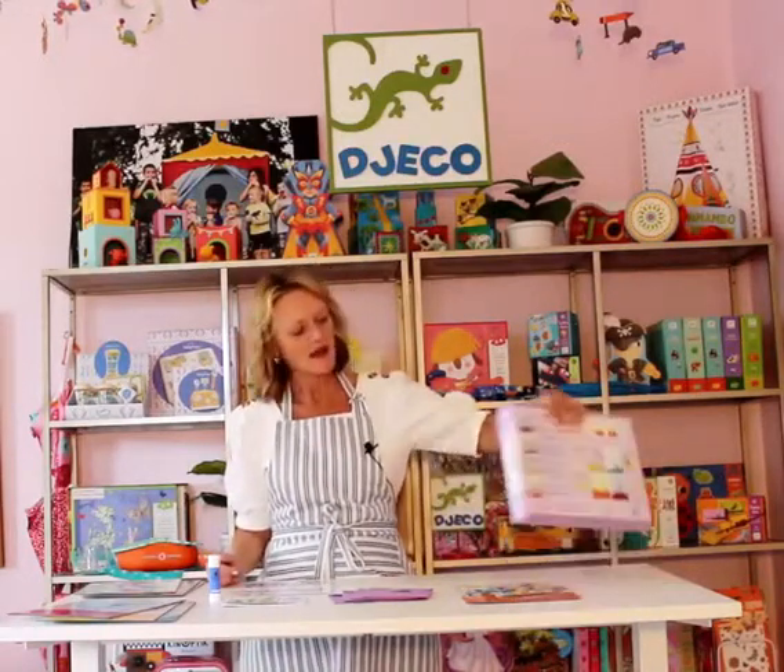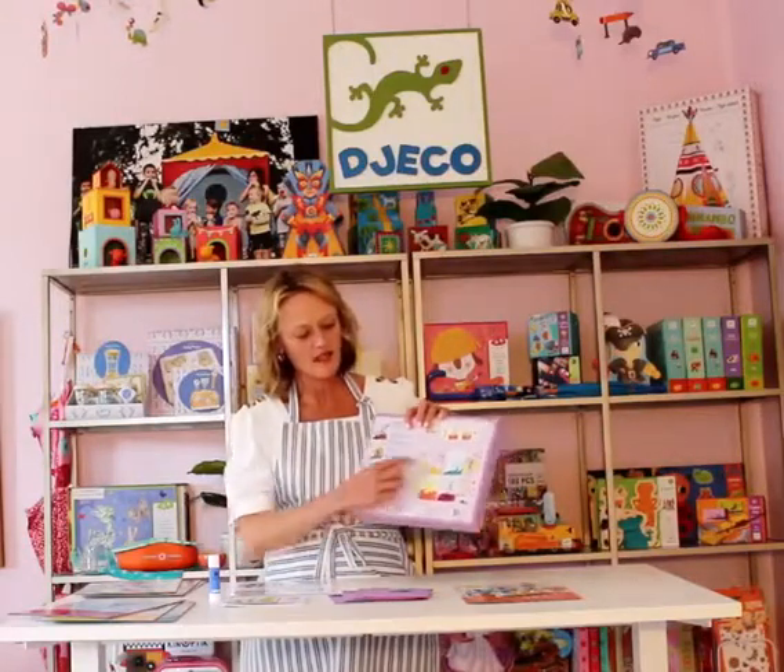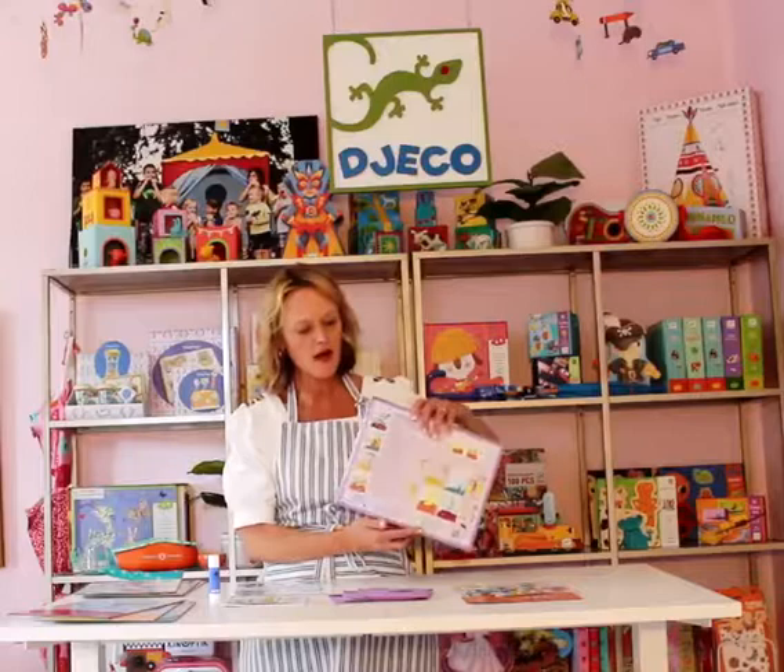Hi, welcome to Dzeko Academy. Today we're going to be talking about the Design by Kit So Pop Collage. This is designed for kids ages 3 to 6. The back of the box shows the four projects that can be completed and all the materials that are included in the box.